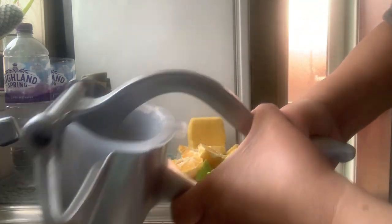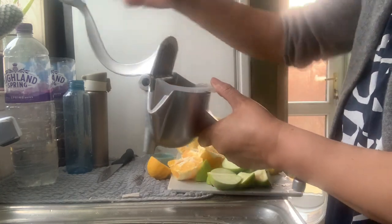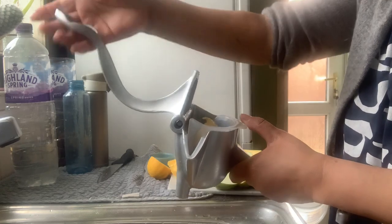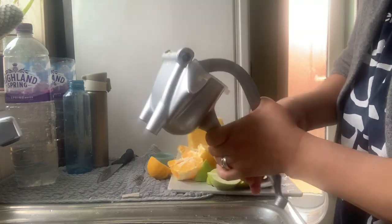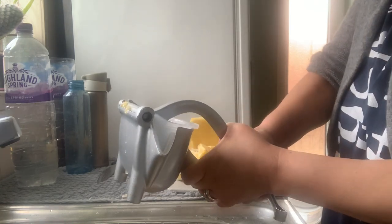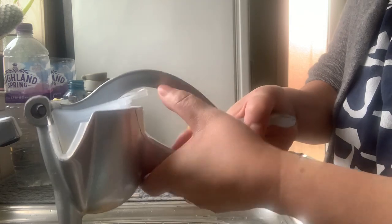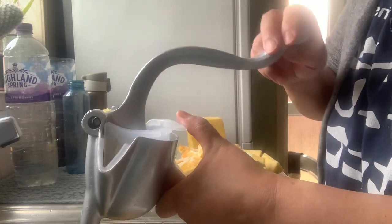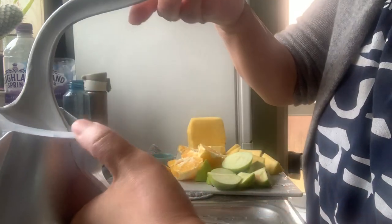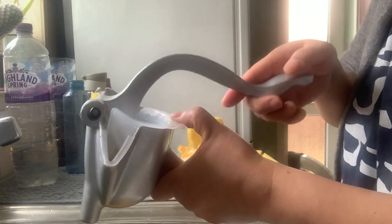I don't know — it is working, it's squeezing it! Oh look, the juices! The fruit has been squashed and the juice squeezed out. The mesh serves as the strainer. You just have to push it. Oh, they made a little support thing in there too so you can press it and it does not come up.